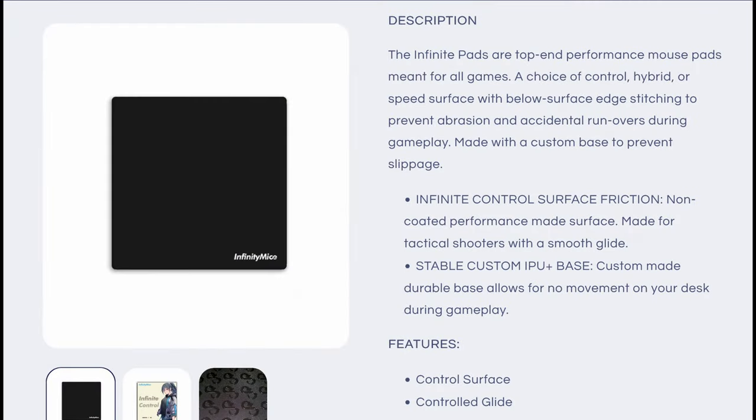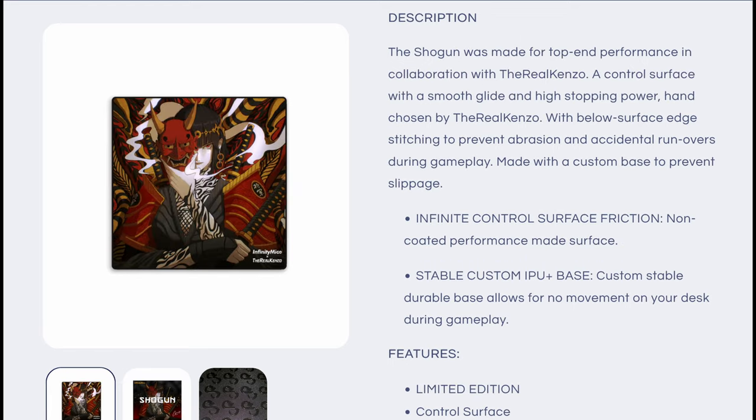Let's start off by talking about the surface attributes on the Control V2 and the Shogun. According to Infinity Mice, the surfacing is a non-coated control surfacing with below-surface stitching. The surface is very smooth in hand and feels fairly even on both the X and Y axis. Breaking out my electronic microscope, you can see the surface stitching on both pads is a very thick zigzag stitching that points slightly leftwise on the X axis.